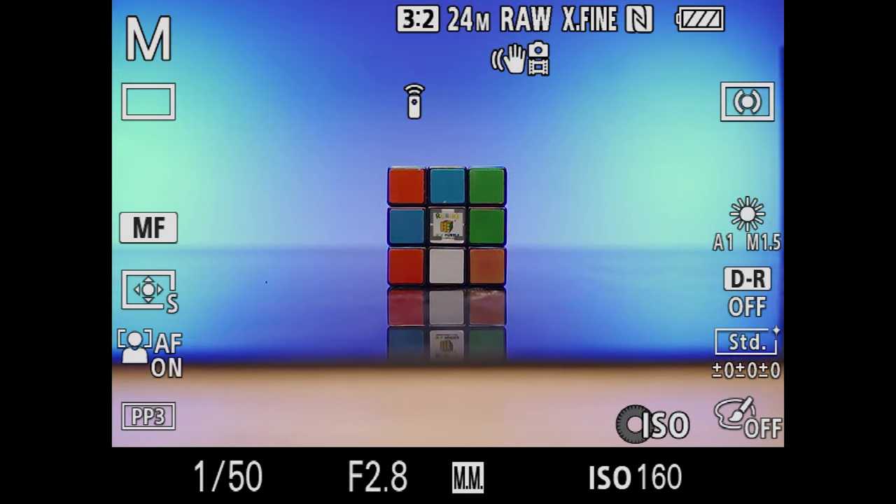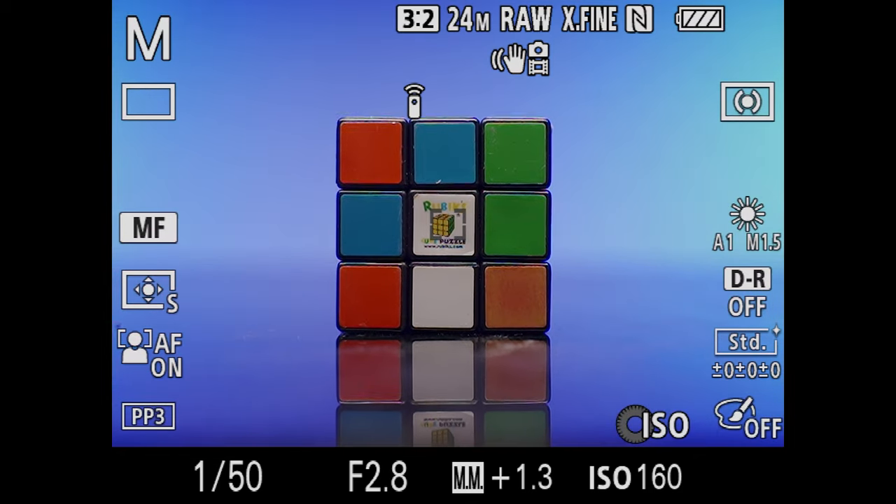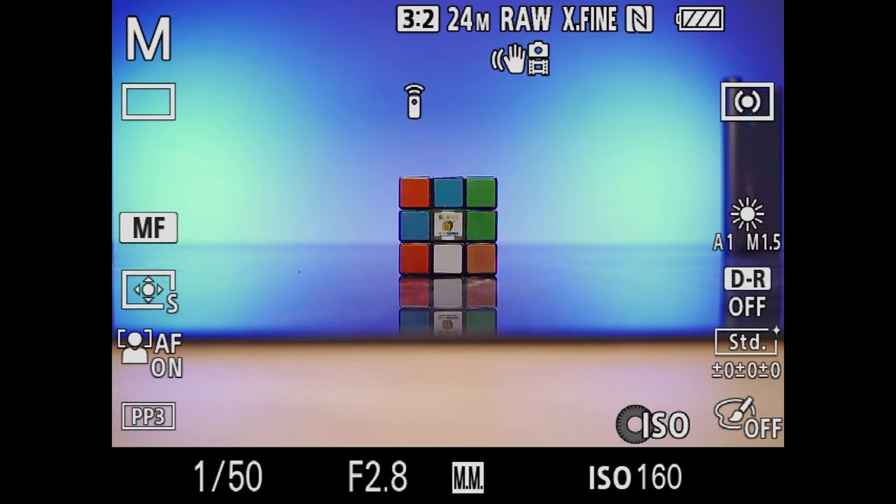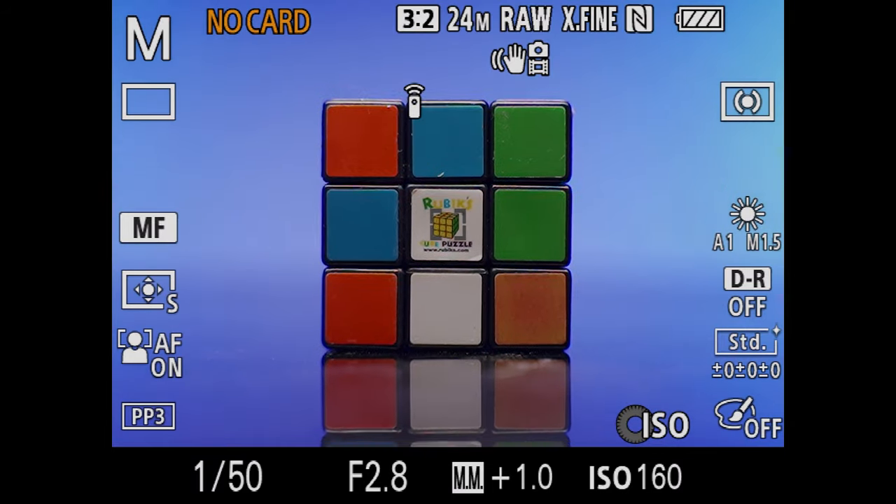I've always thought that the Tamron 28-75 was very close to par focal, because as you zoom in the subject didn't seem to drop out of focus. However, I noticed a peculiar trait. If I zoom in slowly, the subject remains in focus all the way through — whether I'm in continuous autofocus, single shot autofocus, or even manual focus. But if I zoom very quickly, the focus actually seemed to drop off and then come back. Which is strange, because in a truly par focal lens the zooming speed shouldn't impact that at all.